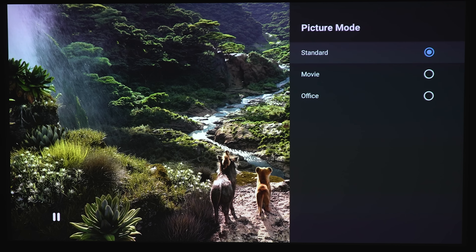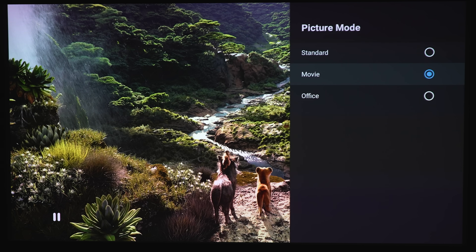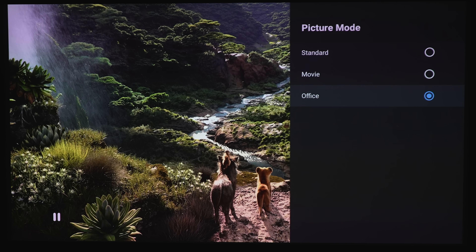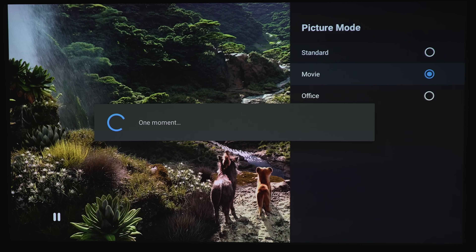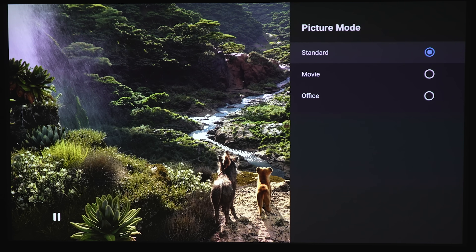Let's take a look at the picture modes. First, looking at the Lion King — in standard mode. Popping into movie mode, you can see the overall picture gets a bit warmer, a little more sepia, a bit more orange tinge. Definitely warmer than standard. Then in office mode, this takes down the brightness a bit more — so if you're doing office work, you don't want your bright white desktop burning your retinas. Office is dimmer than the other two modes. For the most pleasing mode you might want movie, but for the brightest mode, stick with standard, which also has a cooler tone overall.